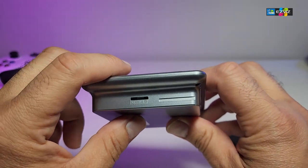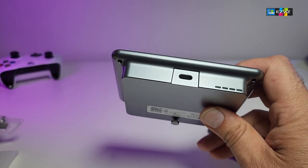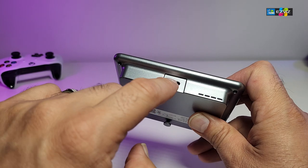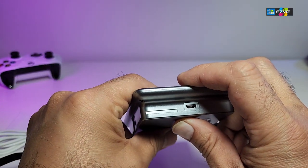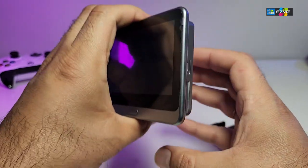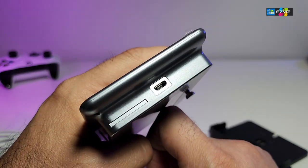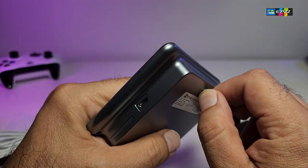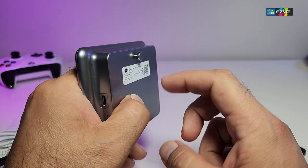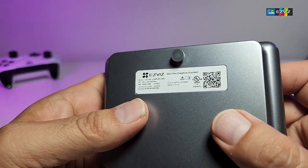The micro SD slot saves footage so you have a recording when you're not there. At the bottom of the display is the hookup where the wire from the camera connects, and on the other side is the little connector for when it is mounted at the back of your door. There is also a micro USB connection here so you can take it out and charge it. There is a little sticker — these are mandatory things to always remember.